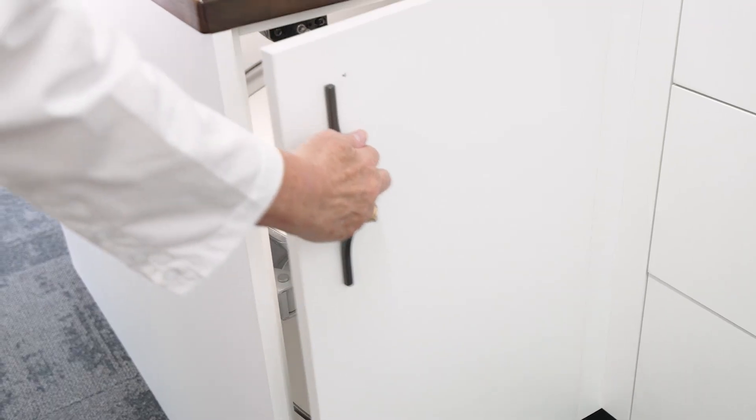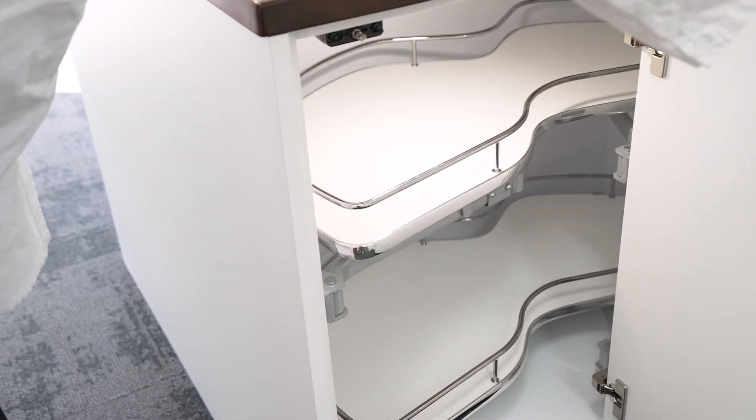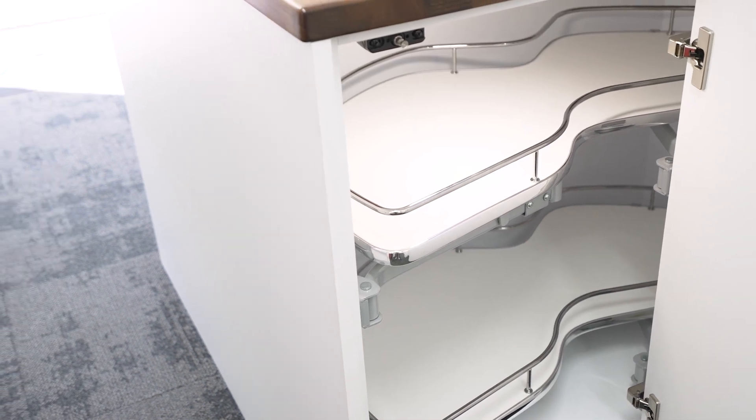Now you've no doubt seen this sort of cabinet before — a corner with just one opening door. It's called a blind corner cabinet and they're often the home of appliances, platters and dishes that you don't use very often, and where your Tupperware goes to die. Without a storage solution like a pull-out unit, you have to virtually crawl into the cabinet to retrieve what you want.